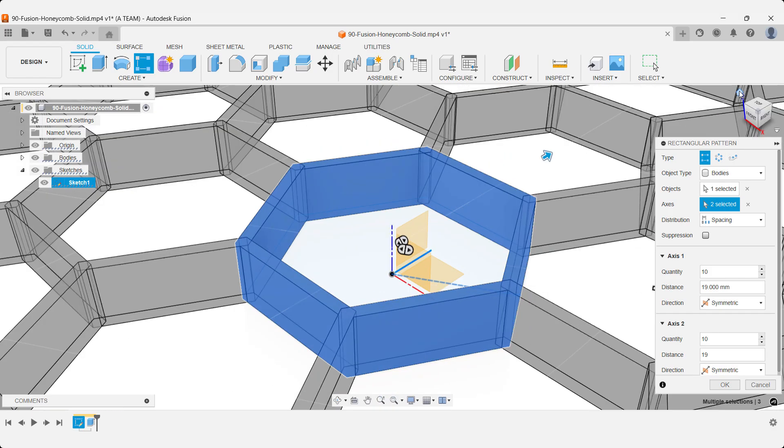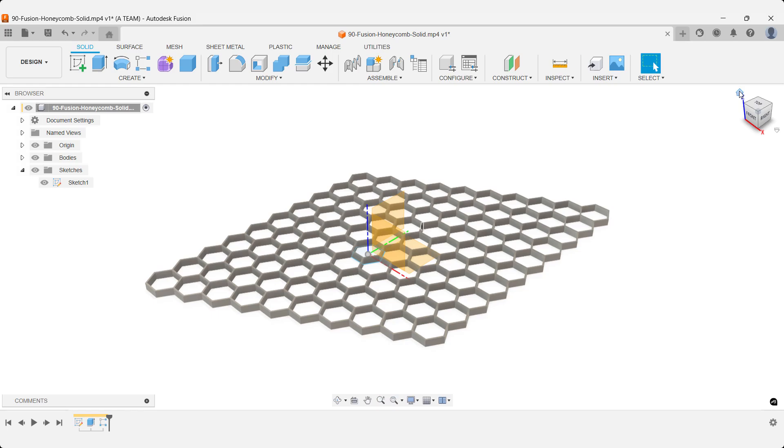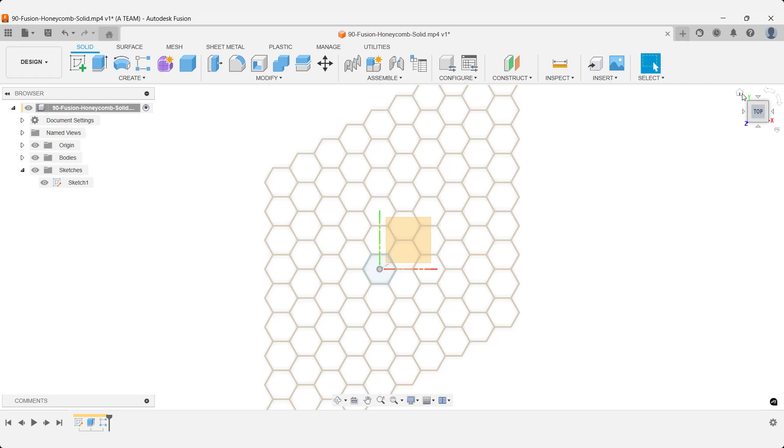If you're interested in other honeycomb techniques that work even better for certain designs, check out the two recommended videos at the end of this one. And don't forget to open the video description — you'll find more information,